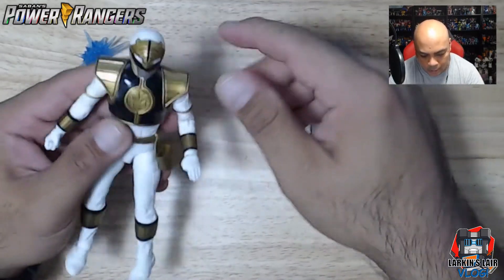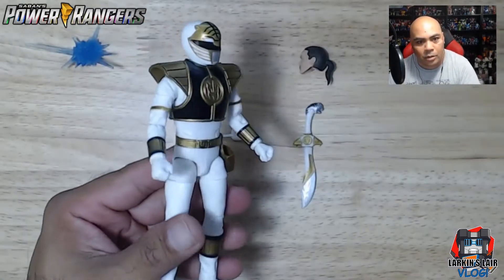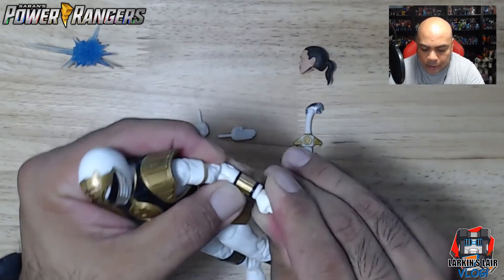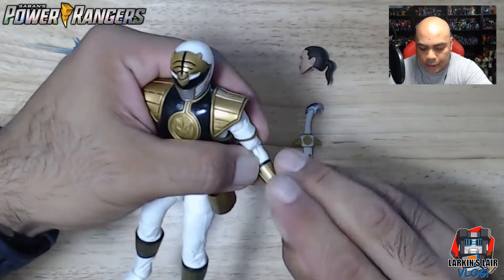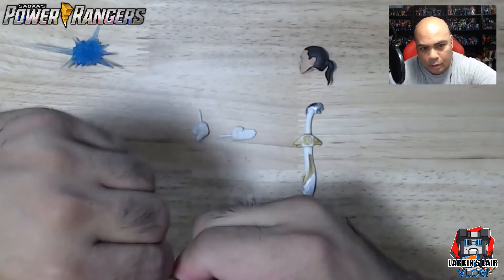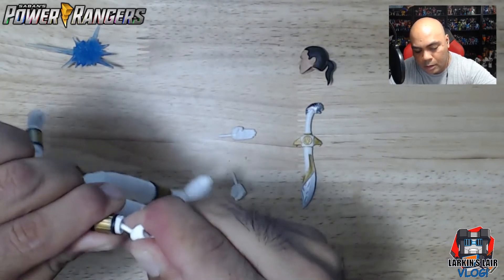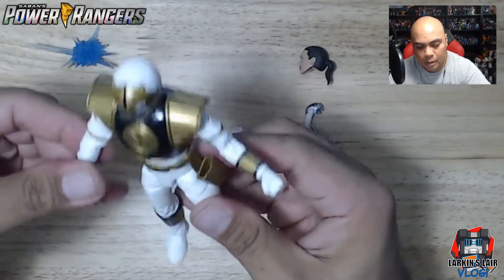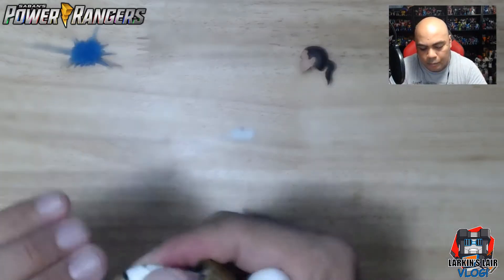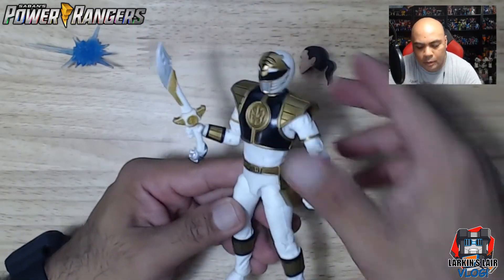Let's swap the hands. There he is with his closed fist — same articulation, you can bring his fist in or out. I'll put the closed fist on one side and the open hand on the other so he can hold his sword. There we go — here he is with Saba in hand. Very nice.